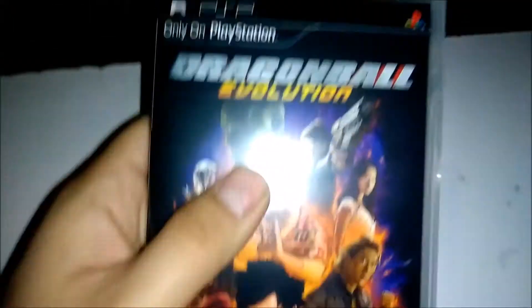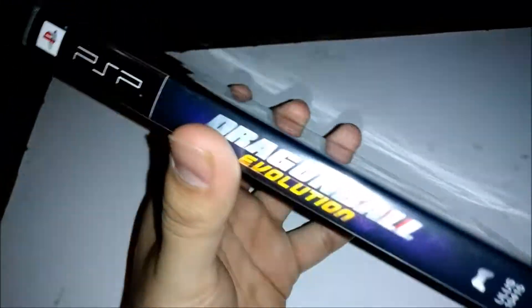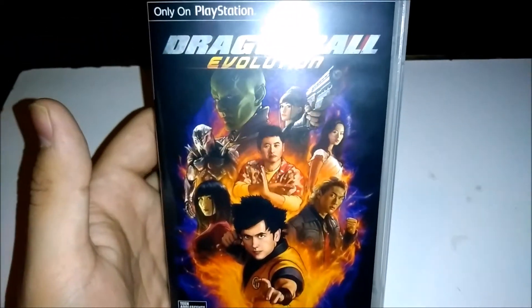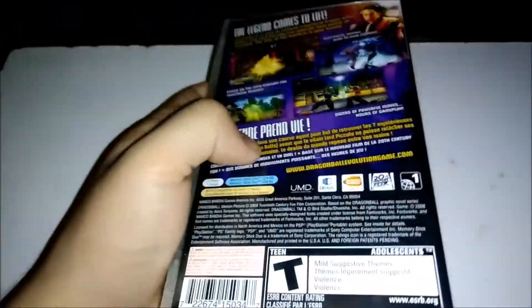Alright, so this one's actually pretty exciting for me. First, let's take a look at the cover, which honestly I think it looks pretty nice for what it is. This is very interesting to me — it's a video game based on the characters from a live-action movie. I never would have guessed something like that would have happened. I've known about this for a while, but I never actually decided to pick it up and play because I actually wanted to see the movie first.